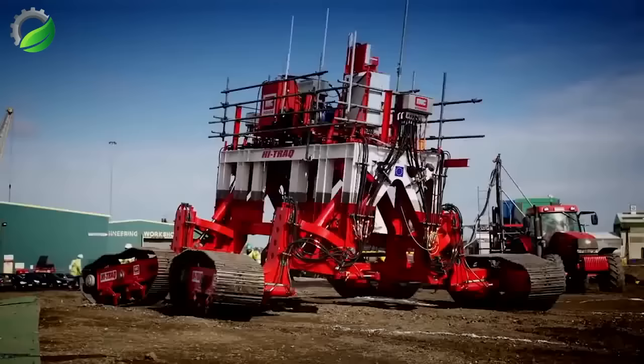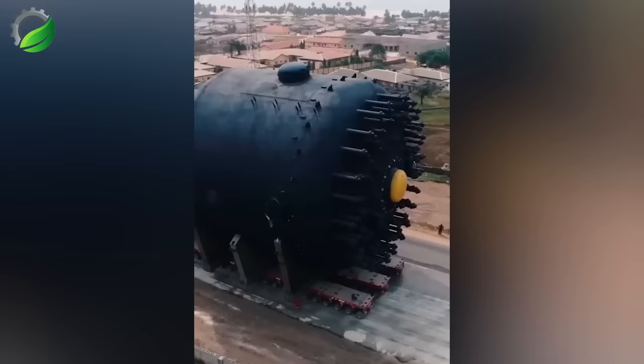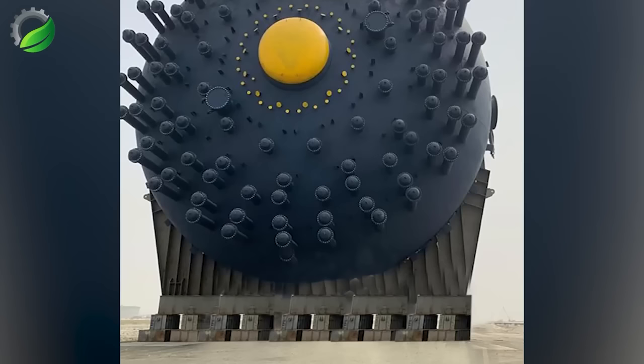I spent hours researching information about this machine, but I still don't know its uses. What is this giant machine used for? Please leave a comment below.